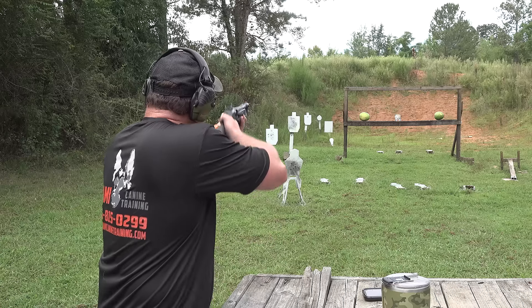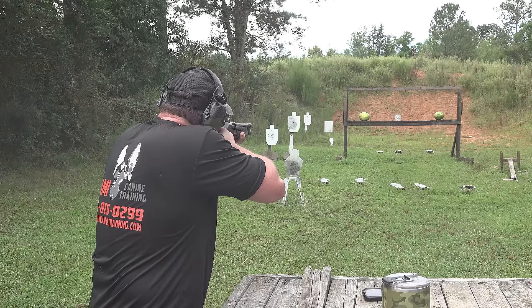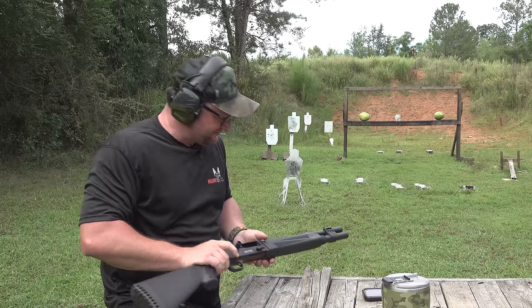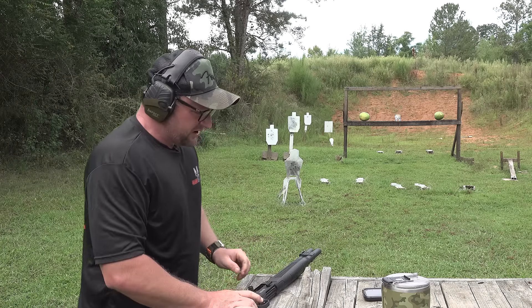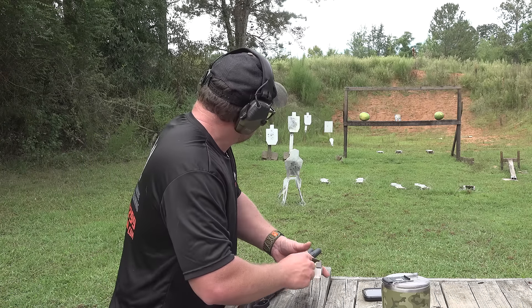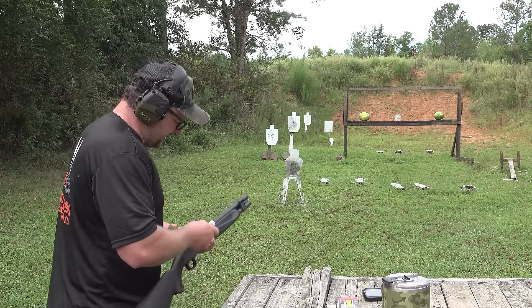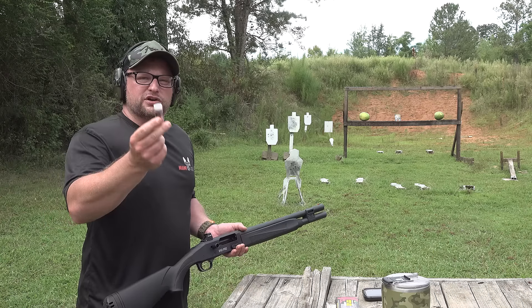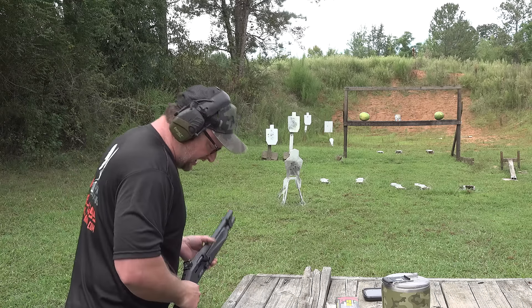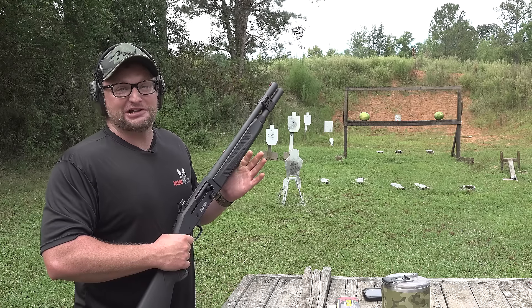I'm going to try a piece of steel out here first — yeah, it's shooting right where it's looking, so I'm happy with that. We're going to send one of these into the watermelon on the left with the one and a quarter ounce Bernicke Special Forces Short Magnum out of our Mossberg 940 Pro. We'll shoot it dead center — this is going to be a perfect watermelon shot.